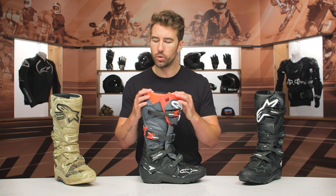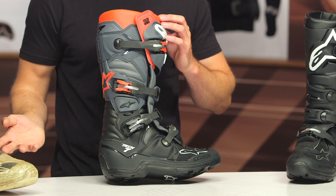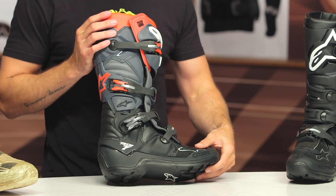That dual hinge system allows a little bit of flexibility, and it's going to be a lot better than a lot of other boots I've used out there on the market because it does give you that extra edge of comfort and movement when you're riding on the bike. I really love this dual hinge system that they've implemented on the Tech 7s — that's why I originally gravitated towards these. This is actually my third pair that I've used, and I absolutely love them.